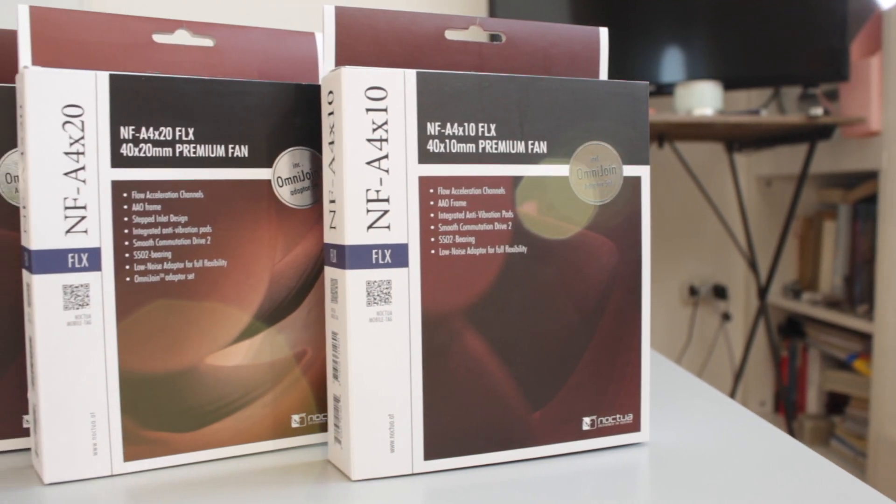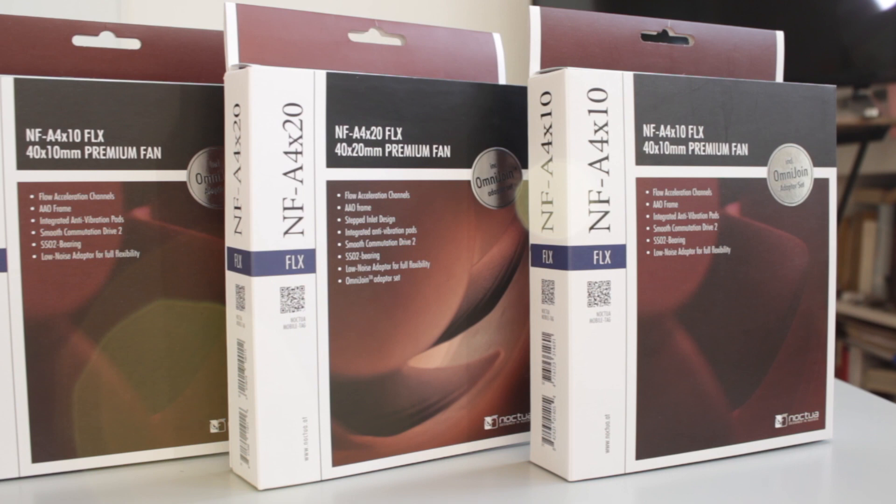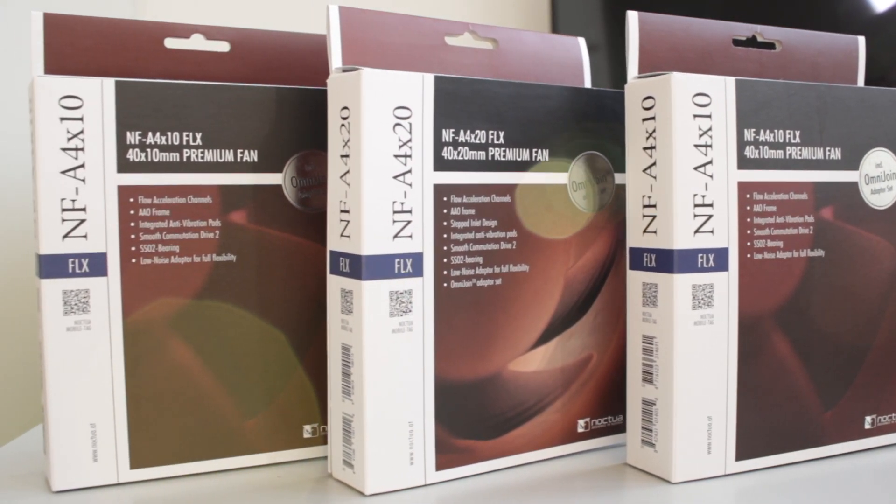Hello guys and welcome back to another video of Architects 3DP. In this video I'm going to show you some fans that I bought a while ago and I'm very happy with the performance I have experienced so far. The fans are the Noctua NF-A4X10 FLX and NF-A4X20 FLX. Noctua did not sponsor this video and I paid the full price on Amazon to buy them, so don't think I'm being paid for saying good stuff about them.